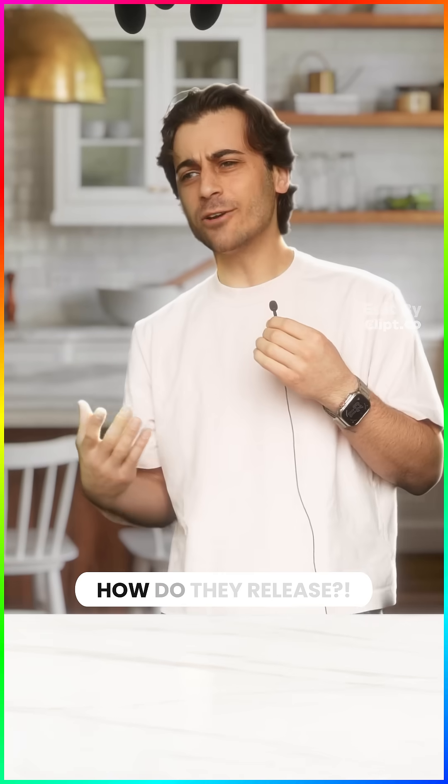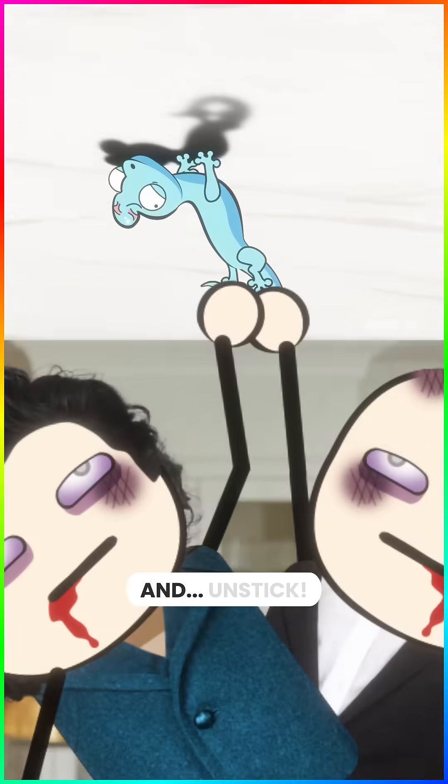But with so much force, how do they release? Well, just curl up your toes and unstick.